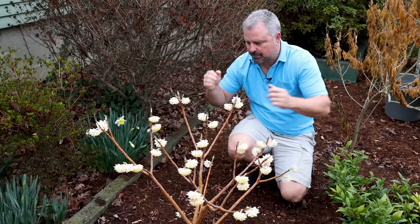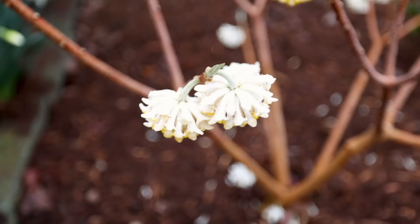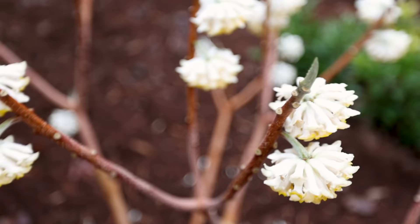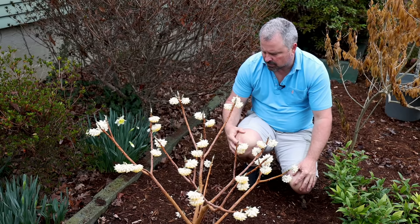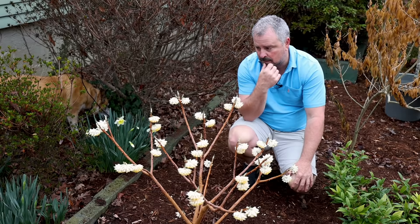Here we are at the end of February and the Edgeworthia is in peak flower. You'd be amazed how incredible the fragrance is — between the Daphne, that hyacinth bulb that's opening, many more hyacinths about to open, this Edgeworthia, and some Osmanthus fragrance I have in the back garden space. It smells incredible out here on a warm afternoon. This is kind of the peak moment for Edgeworthia. These will leaf out right behind these flowers, first of April or so, and the foliage is beautiful as well. This one was about half this height this time last year and had like two flowers on it — I think it's probably going to jump up two to three feet right out of the gate this spring.